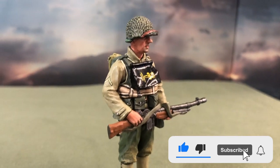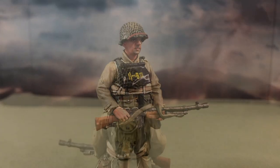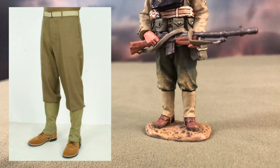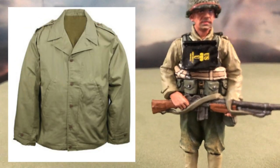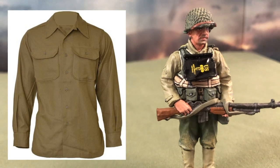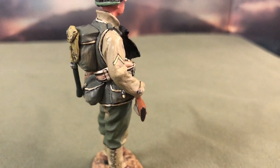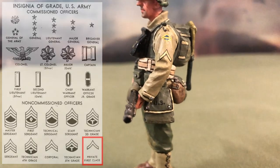The BAR gunner stands at around 6cm tall, or at around 2.5 inches. Much like the rest of King & Country's releases, the figure is scaled at a ratio of 1:30. His uniform consists of the M1937 wool trousers and the M1941 field jacket. I would assume that under his jacket he's wearing the M37 wool shirt, which was the preferred uniform of choice for temperate climates. On his shoulders, we can see an upwards-pointing chevron, which represents the rank of a private first class of the United States Army during World War II.